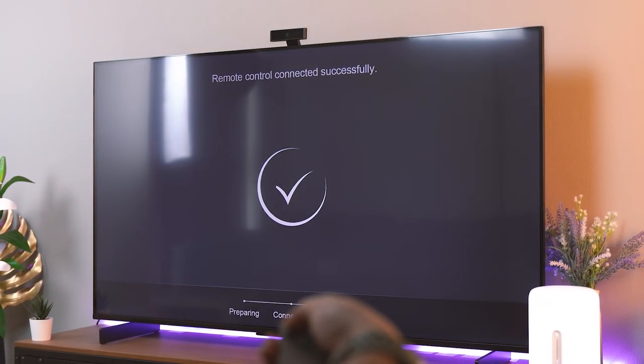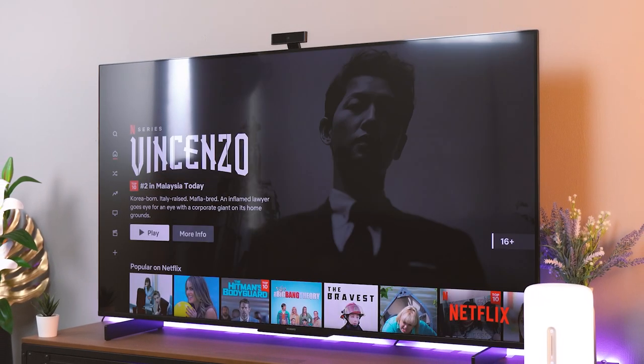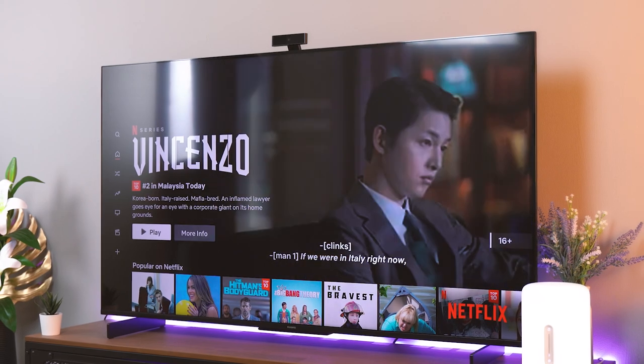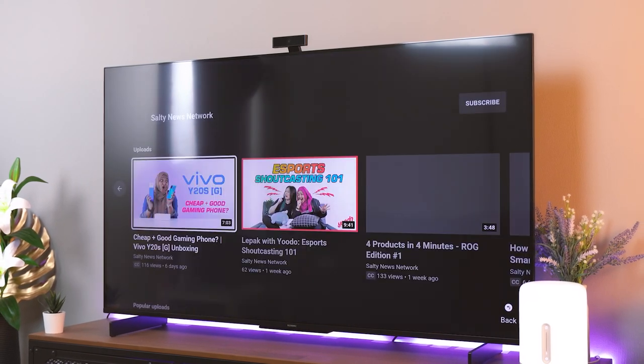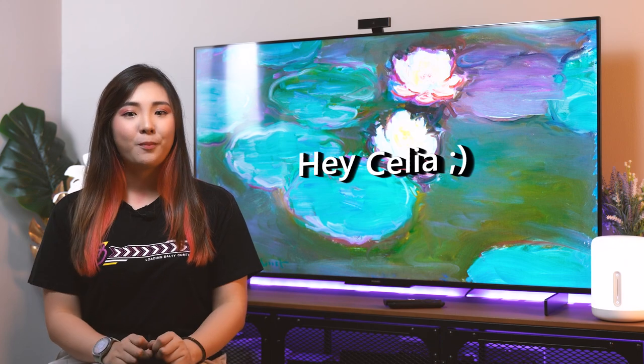And voila! You're in! The TV box allows you to use the Vision S just like an Android TV. Netflix and YouTube are built in, and you can sign in to Google Play to download even more apps if you wish. You do need a Netflix subscription to use Netflix — that's not free. You can also use voice commands to search for stuff, though you have to use the remote control included with the TV box for that. While it is an extra step compared to Android TVs, it's not that much of a hassle once you've got it all set up.